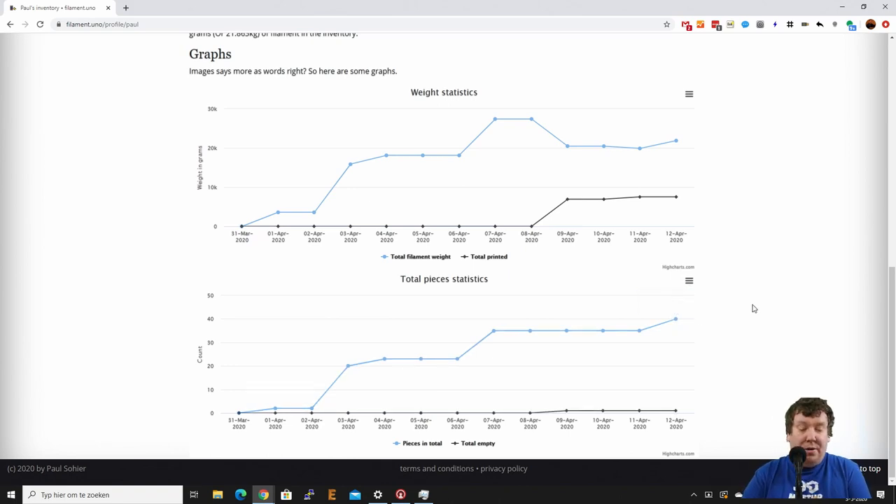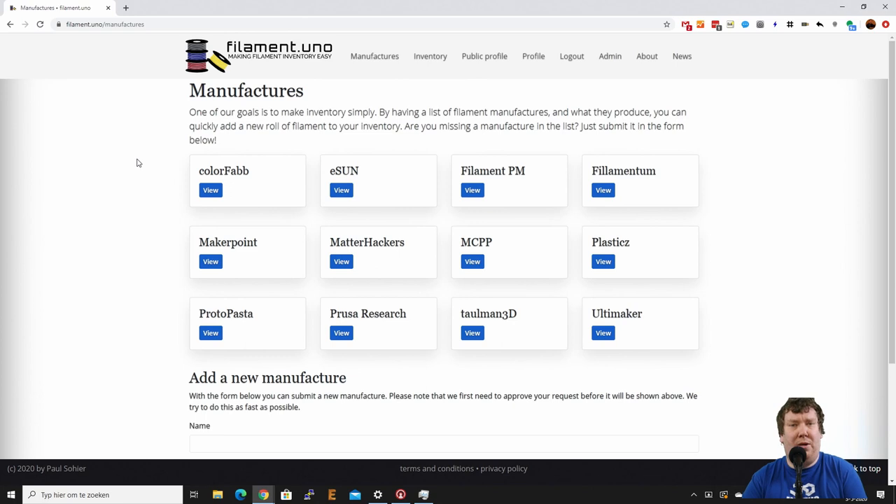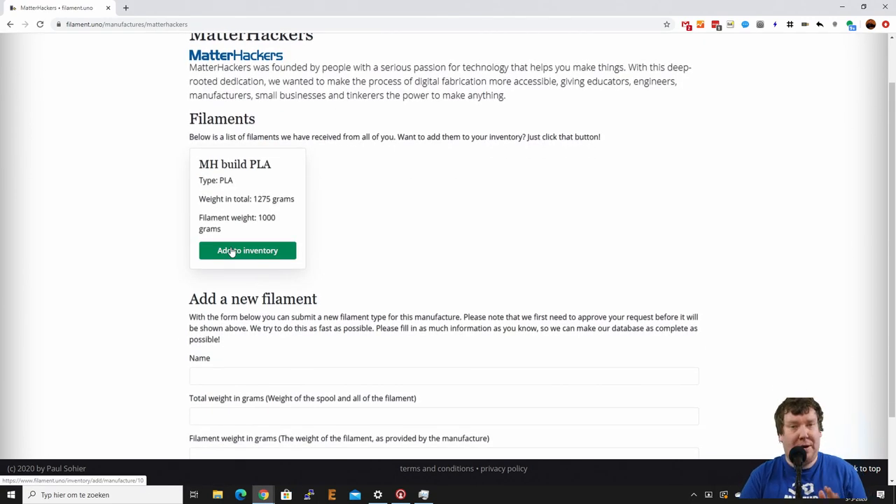What we also have is a list of manufacturers. Right now I've added most of them myself, but in the future the goal is to have everyone being able to add a new manufacturer and a new type of filament, so that everyone can really easily add new rolls to their profile. For example, I have here a roll of MatterHackers pink PLA — I didn't submit that yet. Let's see if MatterHackers is already in the list — they are. Let's see if PLA is already listed.